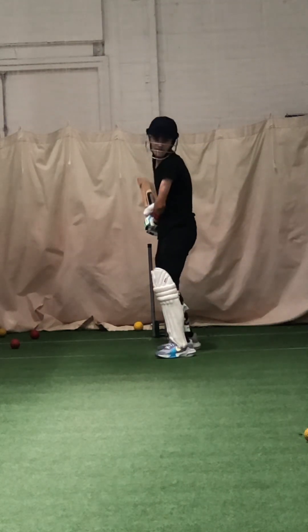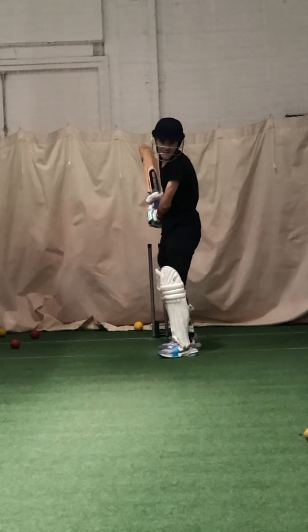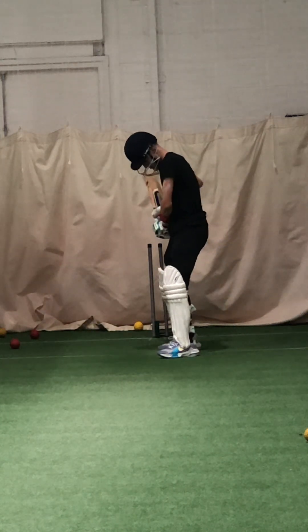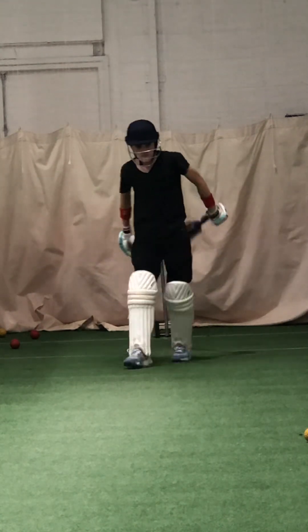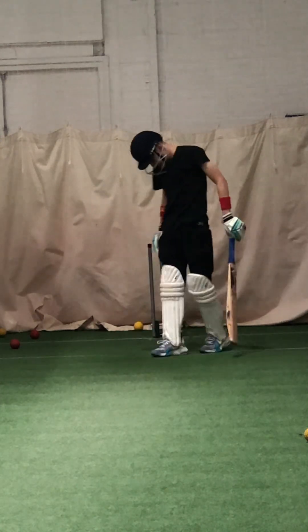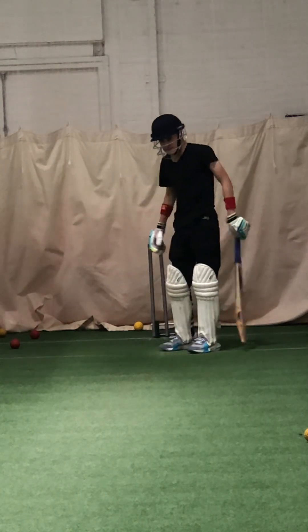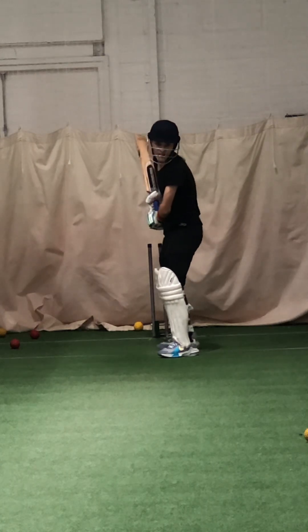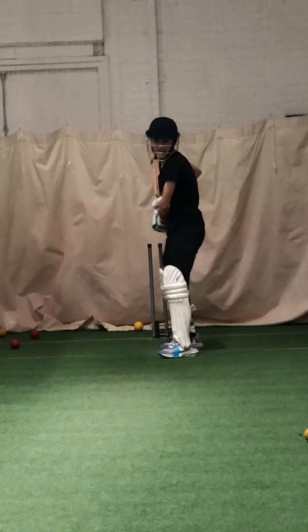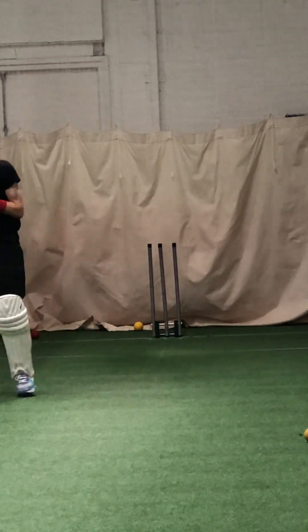Good, nice. Good, lovely shot. Good, good again, good. Lovely shot — good. Keep concentrating, now you know where to hit it, keep that head focused. Bigger stride to the ball. Good. Good, great.